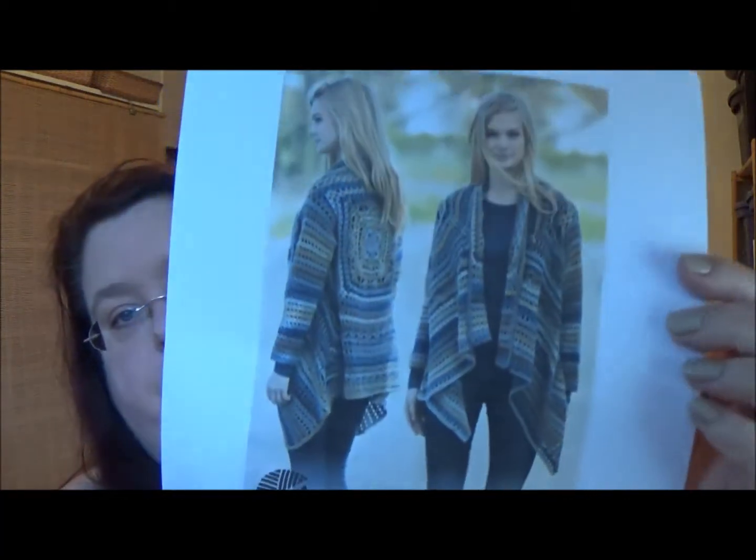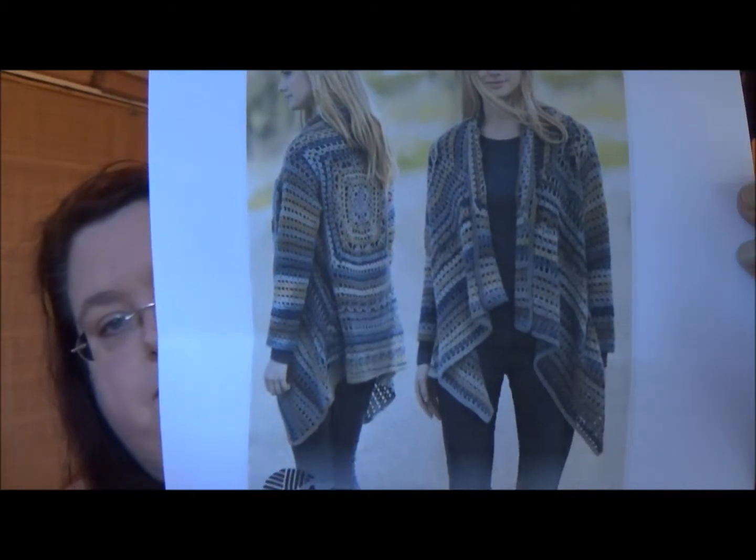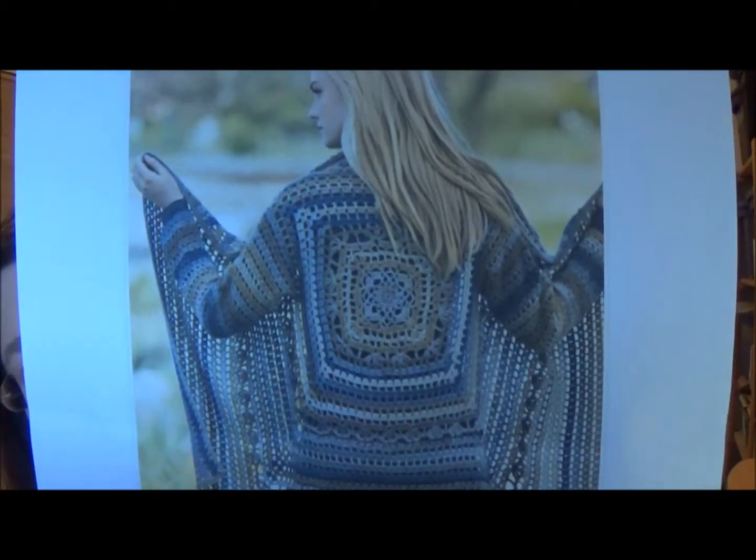I saw this picture of this cardigan and just fell in love with it. I've got some bigger pictures that I printed out for reference, and you can see it's one of those draped front unstructured cardigans that are so popular. I really tend to like those and the way they fit on me. But what really sold me on this cardigan was this back center panel.